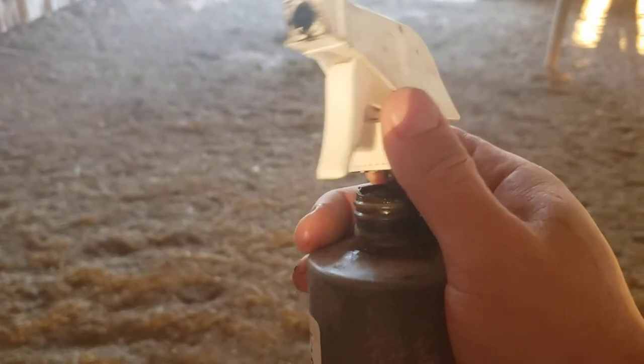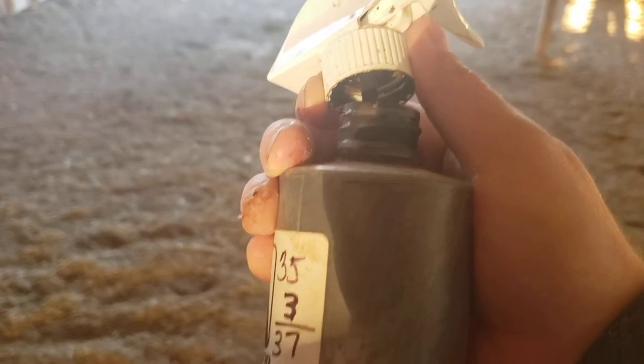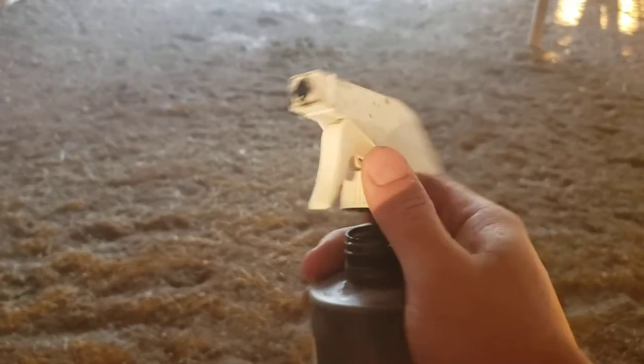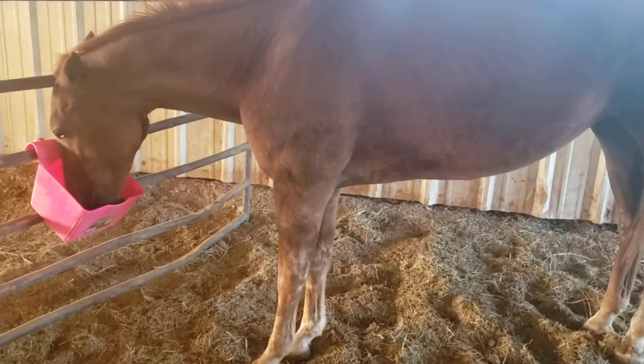Basically you take the sprayer off and spray everything out of the spray nozzle itself, then recap the bottle. Otherwise you won't be able to spray next time because the medicine hardens in the sprayer.